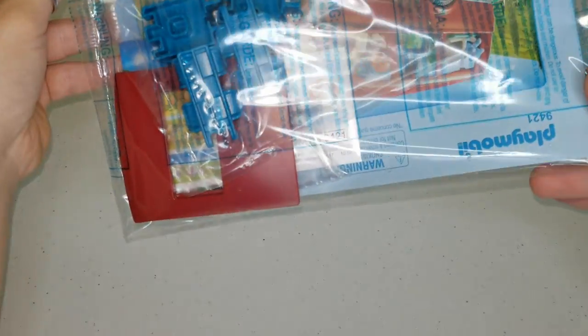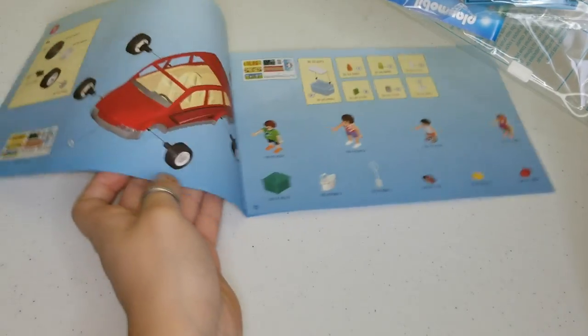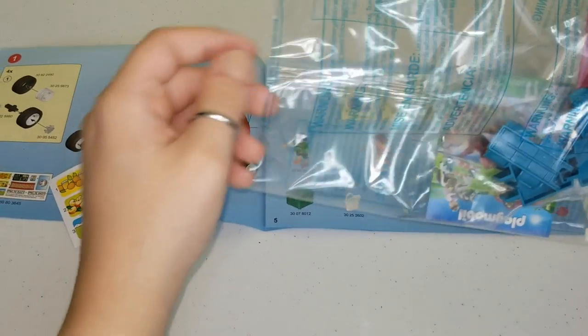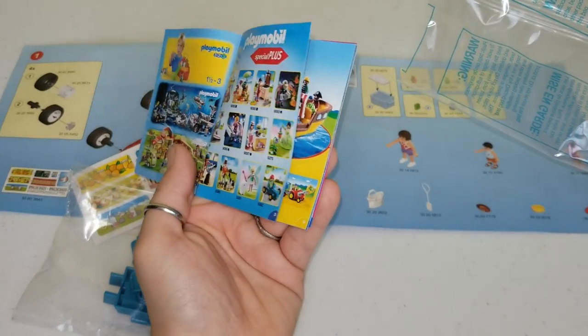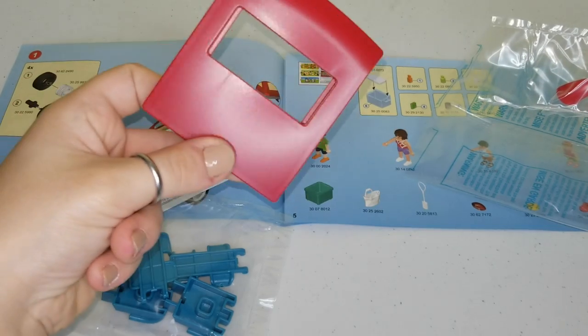So this one over here is a bag with the instructions. We're gonna take them out and it shows how to assemble the car. Over here we have some stickers. Here we have some more pieces. This is a booklet of different Playmobil toys you can buy. Here is another piece for the car and another larger one.